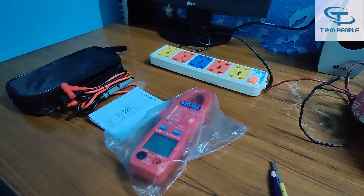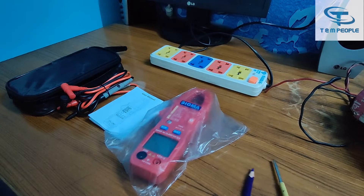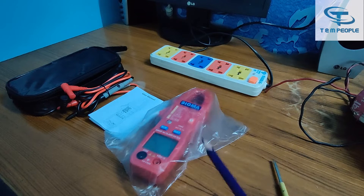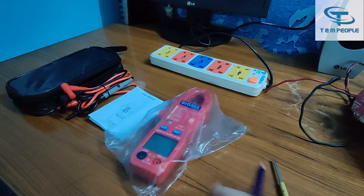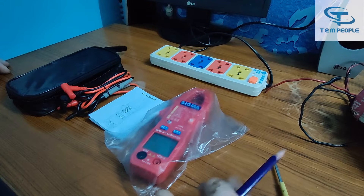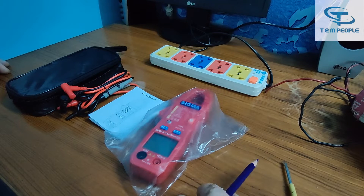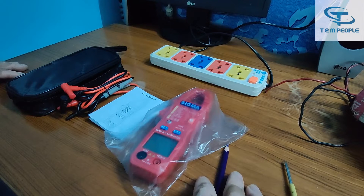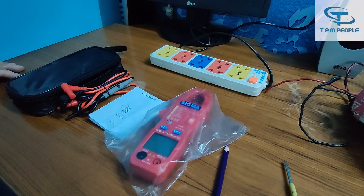Hello friends, my name is Rohit and welcome to my channel Test and Measurement People. Today I will give you a demonstration of a smart clamp meter. In previous videos I have also given demonstrations of smart multimeters. We are not wasting any time and we are starting the demonstration now.